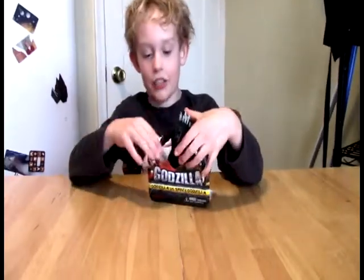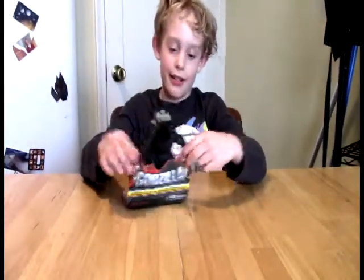Welcome to the Leo Mag Show and as you can see in the thumbnail, yes, it's Godzilla.